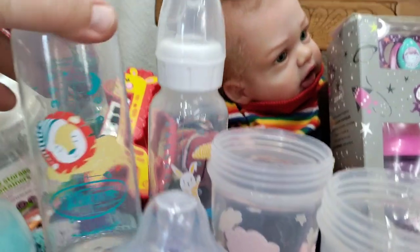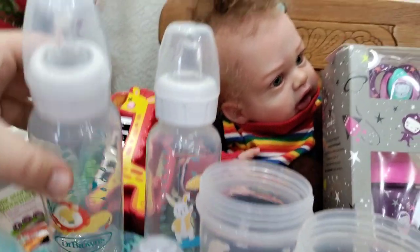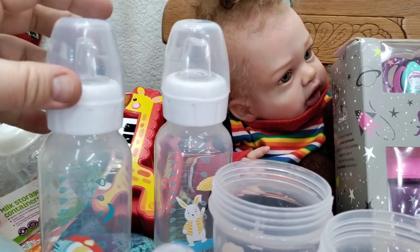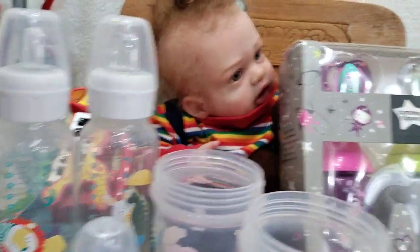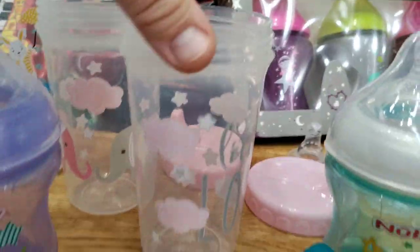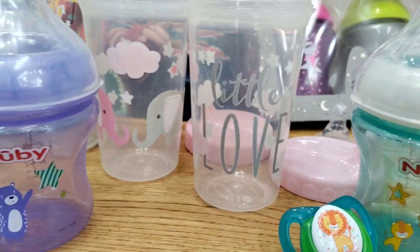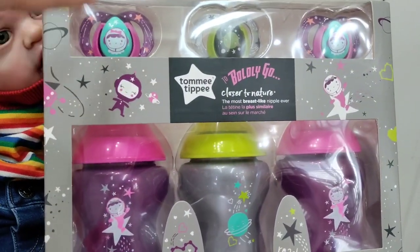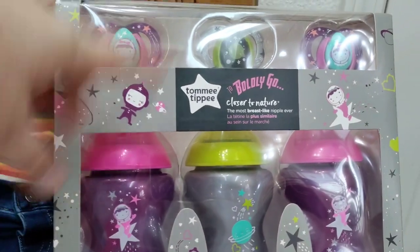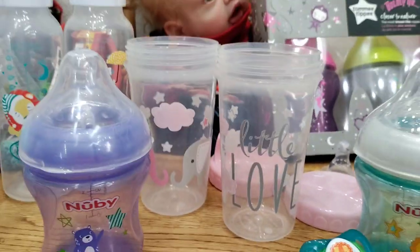This one is going to be sold as a set with a pacifier. We were sent from our friend some Dr. Brown's toddler bottles — I've already sealed those, they're really cool. And then look at this one, so cool. People with toddler babies like Parker could totally use one. We also got sippy cups — something different and totally fun. We'll be having pacifier and bottle sets available today as well, so keep an eye out on the website.